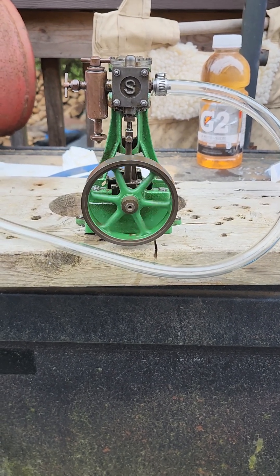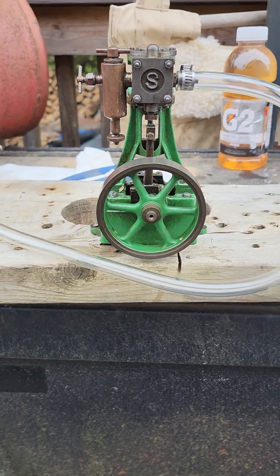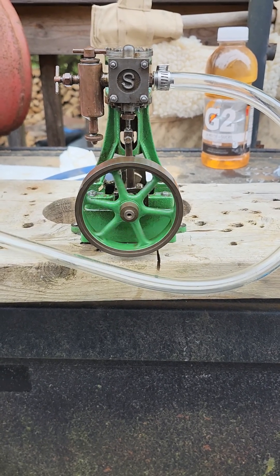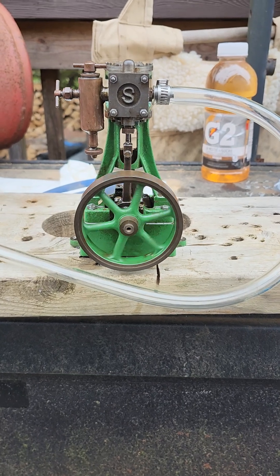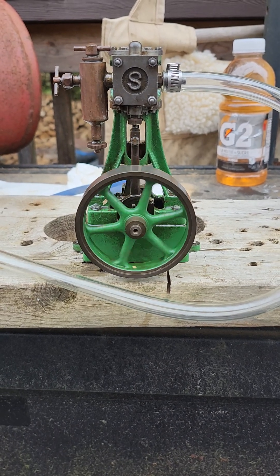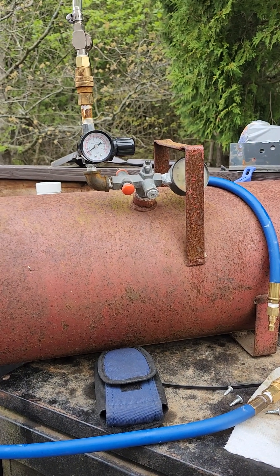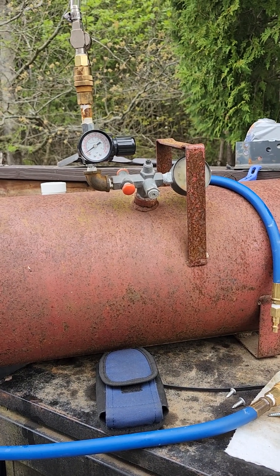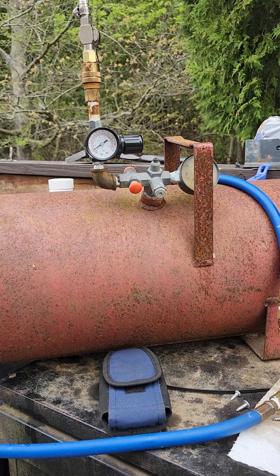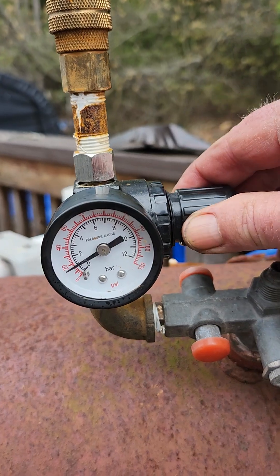If you're interested in steam engines, or just would like to have a nice little hobby, you can run these steam engines off compressed air. This is easy and you can enjoy the movement of these steam engines just by compressed air. I have a little setup here that people could look at and make a little air pig that can do what I do. I have a little adjustment here so you can speed it up some.